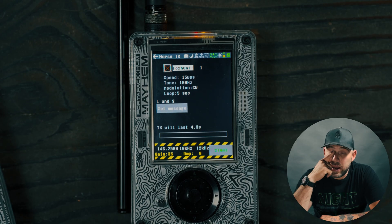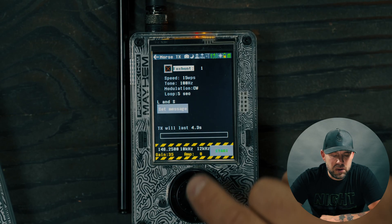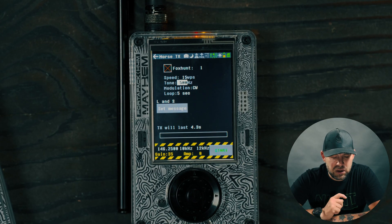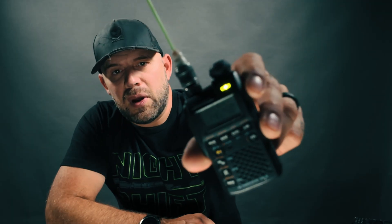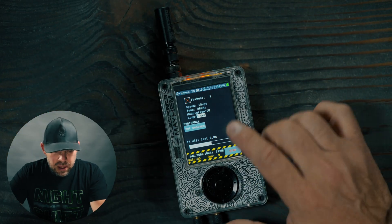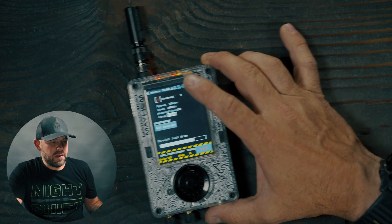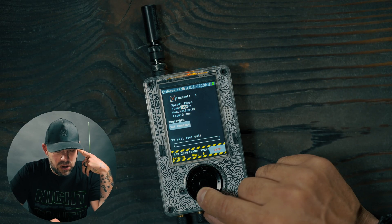Then we have our tone. I did notice that if I go above 100 on the tone I can no longer hear it on my radio. For instance, if we go to tone 500 and hit start, I can see on this radio that we are receiving that frequency but we get no audio out. If we drop that tone down — say to 200 — we're still trying to receive that frequency, but going above 100 on the tone means we lose all audibility.